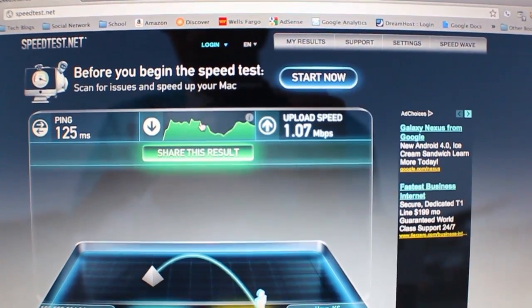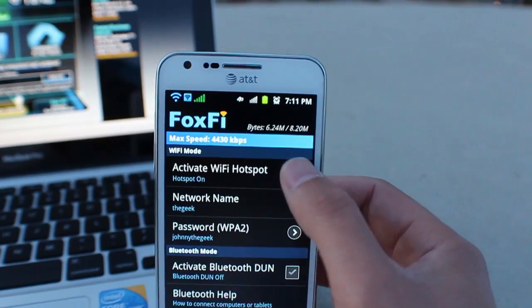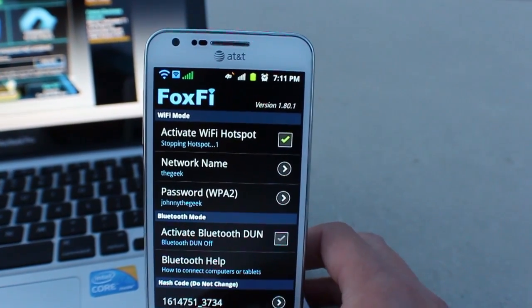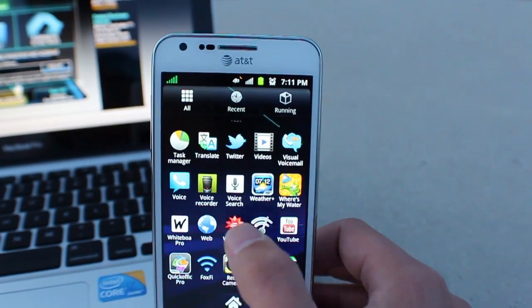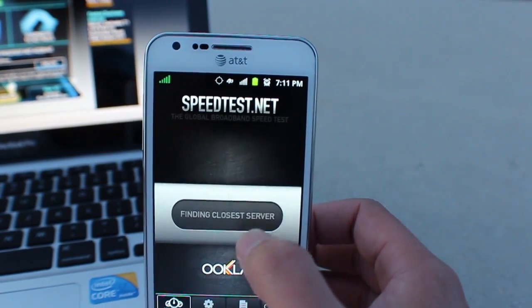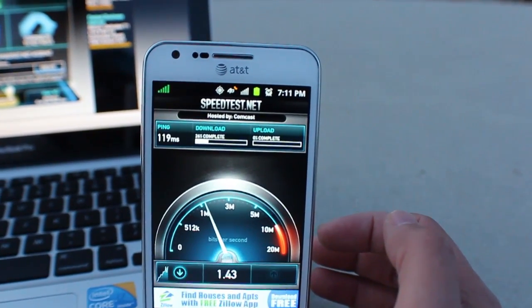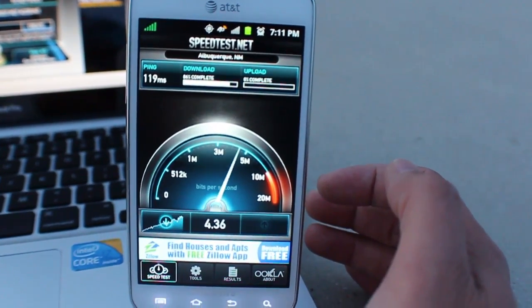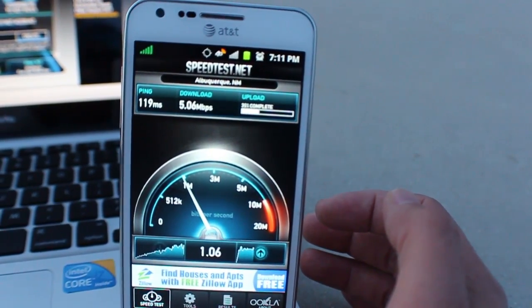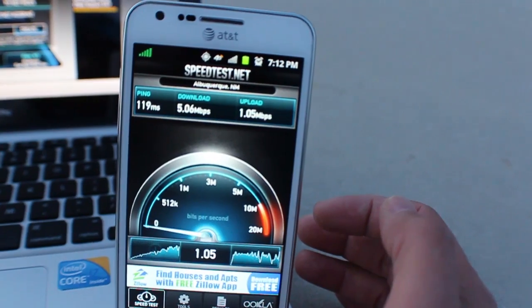Alright, so I got about 4 megabits down and 1 megabit up. I'm going to go ahead and turn off the Wi-Fi hotspot and then fire up the speedtest app on the phone itself. Both are actually about the same — 5 megabits down and 1 megabit up — both on the phone alone and while tethered.